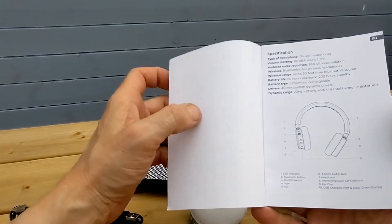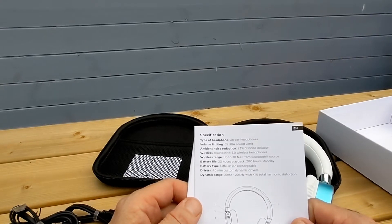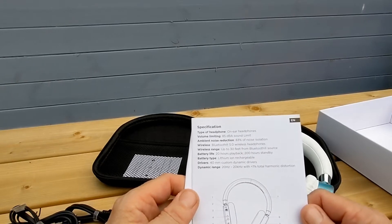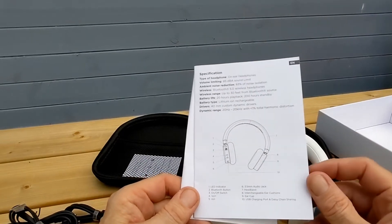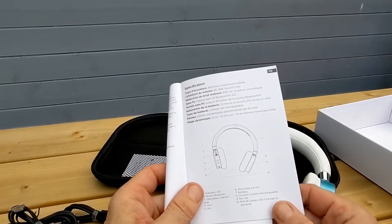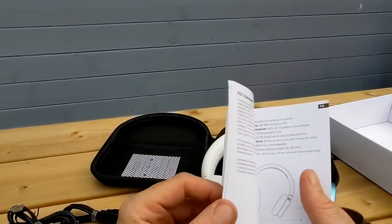The quick start guide tells us: 85 dBA sound limit, 80 decibels of noise reduction, Bluetooth 5.0, 30 feet Bluetooth range, 20 hours playback, 200 hours standby, and 40mm drivers. That covers the main specs, and the warranty manual is also in there in multiple languages.